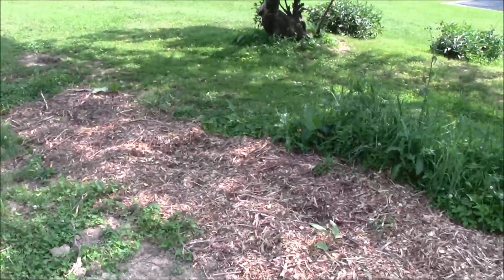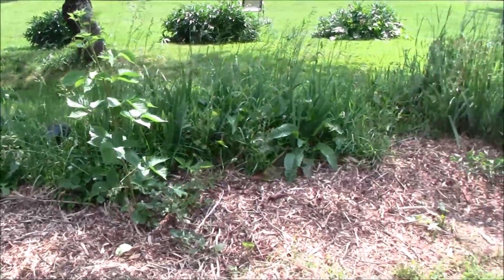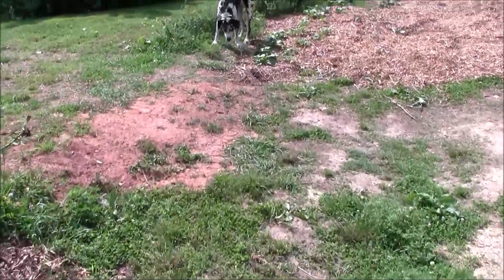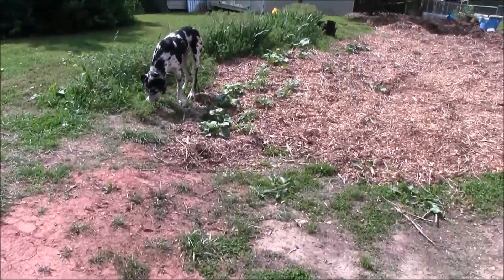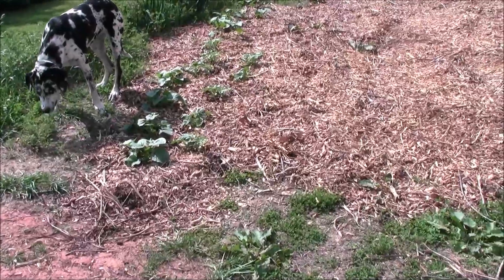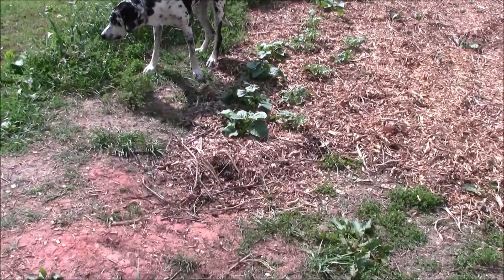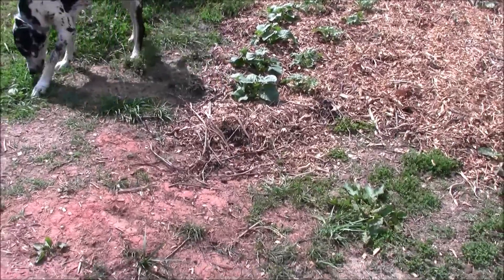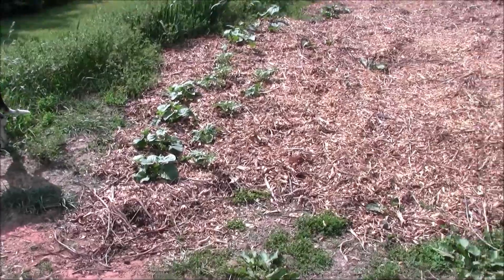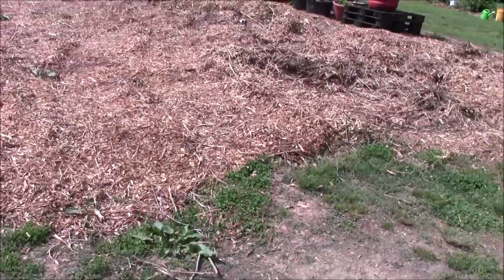This whole area over here I have some cantaloupe, some watermelon, and some cucumbers. I'm going to grow in this area prior to it being ready for the food forest.